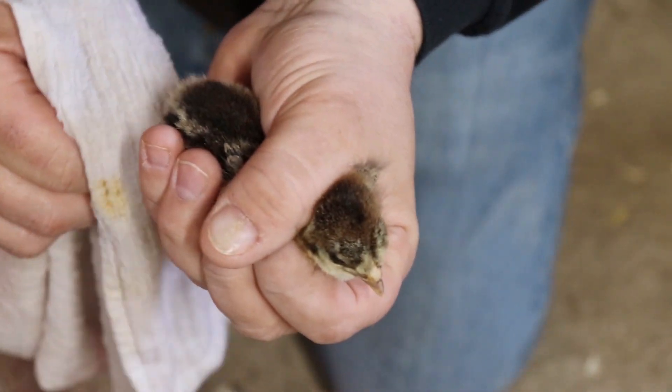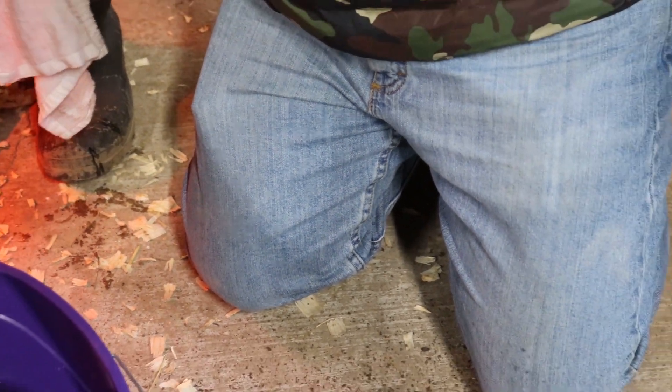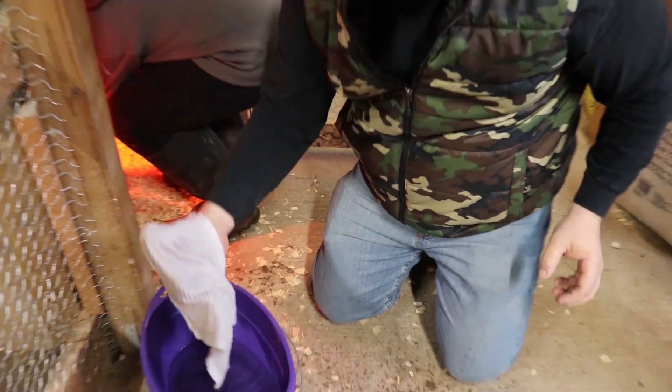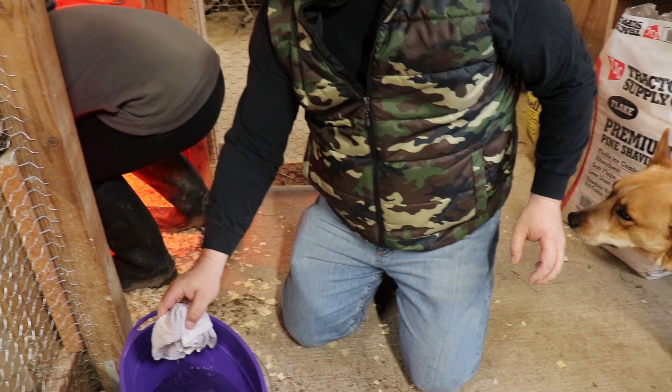There we go. I think I ripped a few of the feathers off there. Just put it down in the box. All right, let's grab another one — that one's really not much.